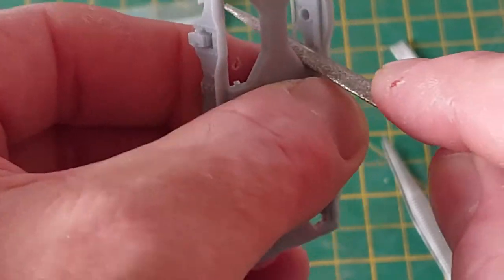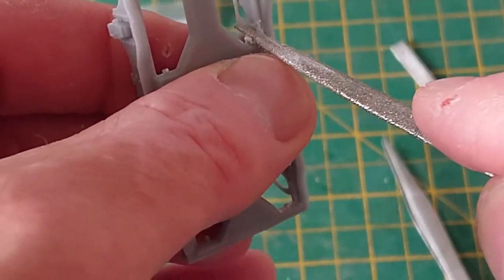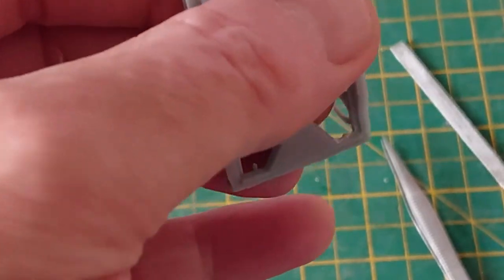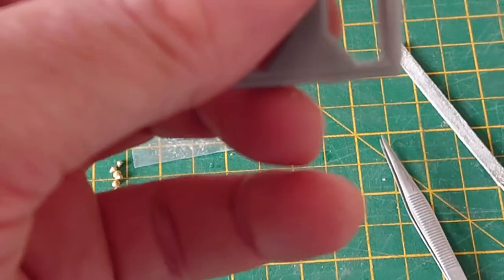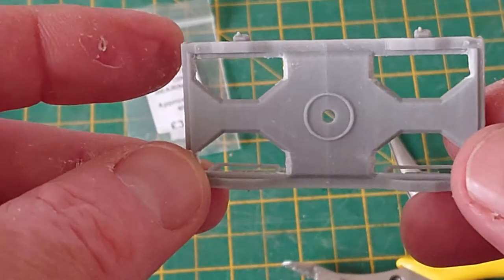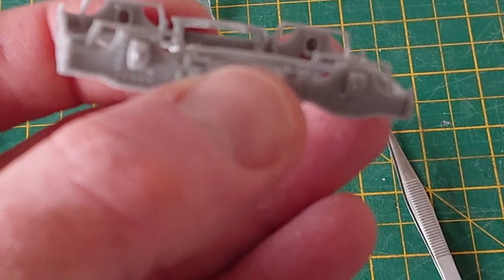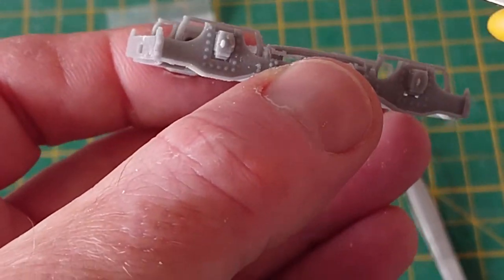Wear a mask or have an extractor fan handy. With a little bit of off-camera work, the bogey's been cleaned up. We also need to remove the support material from the brakes.